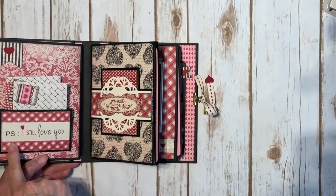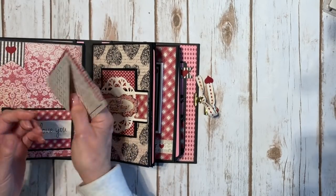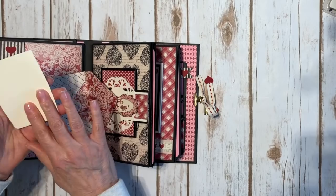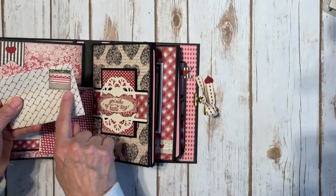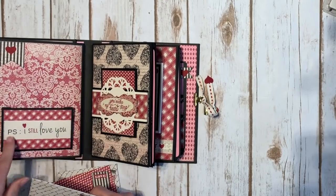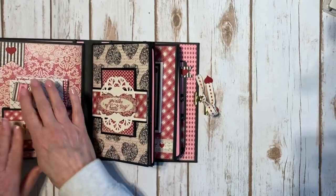Over here I have a little accordion pocket and I made a little banner. I punched out a little heart and used my envelope punch board to make some little 3x4 envelopes — they're actually little folders — with little photo mats inside so you can put 3x4 photos right there. I punched out some little scraps of design paper and made little stamps. One punch out says 'love' and another says 'P.S. I still love you.' There's another accordion pocket so these little envelopes fit right inside.